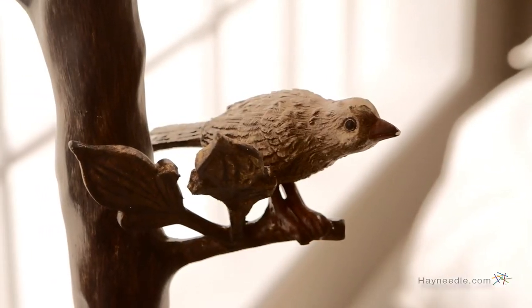The Kichler The Woodlands Floor Lamp requires a 150-watt medium-based light bulb, which isn't included, but you can find that and many types of light bulbs at heyneedle.com.